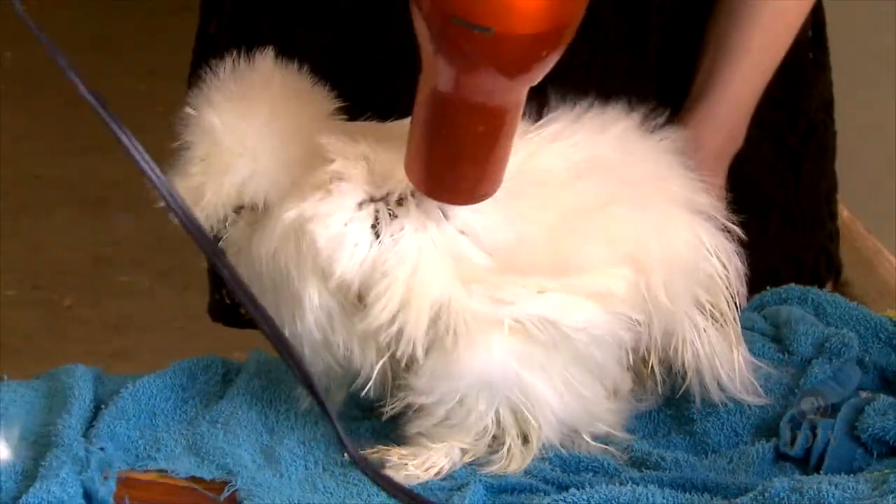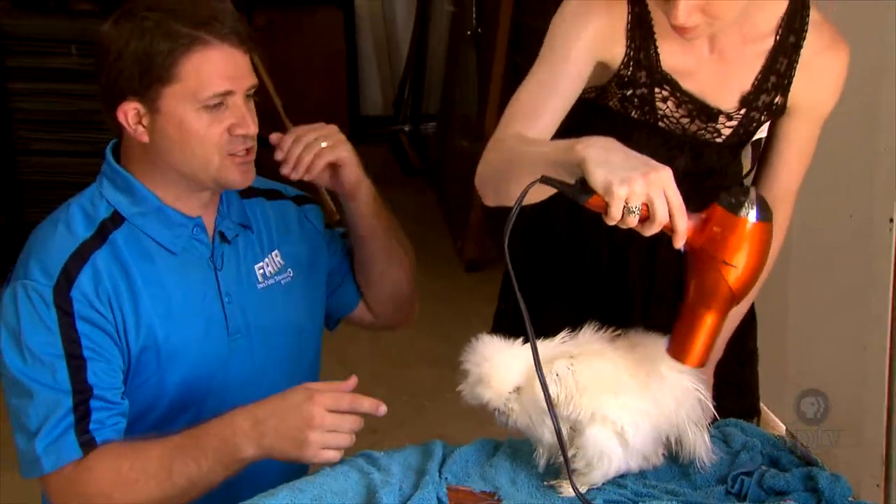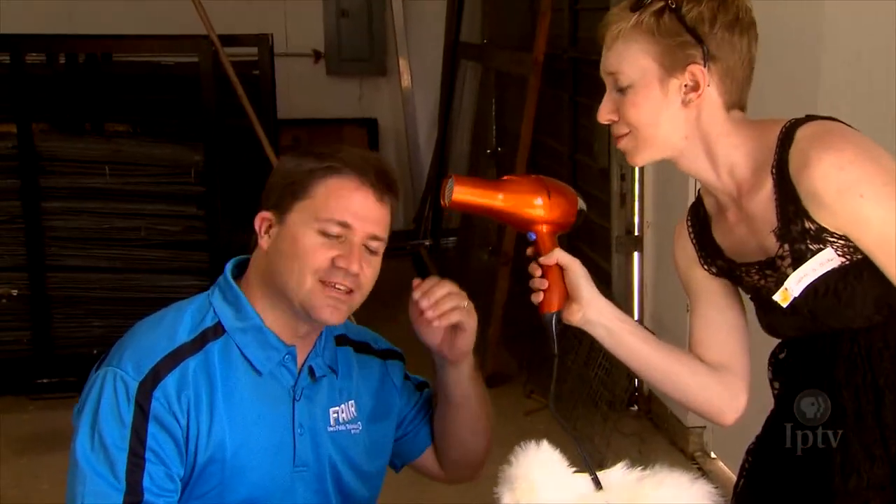We all know that being salon ready is very important to one's self-esteem, chickens included. I'm a little damp — thank you, that's much better. It really helps feel better about what's going on.